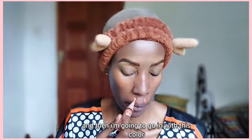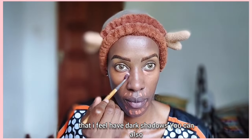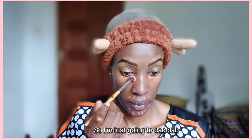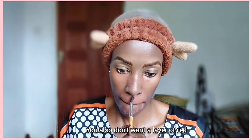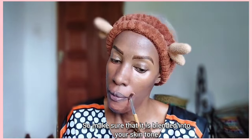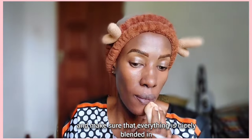Now I'm going in with this color corrector by Illegal — it's an orange color corrector — and I'm going to apply it in the areas that have dark shadows. You can also apply it on dark spots. I'm just going to dab it in with a little brush and make sure it is evenly blended into my skin. You don't want a layer of red or orange on your face, so blend it well. I'll also go over it with a beauty blender to make sure everything is nicely blended in.